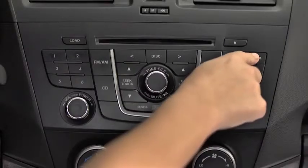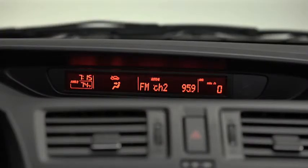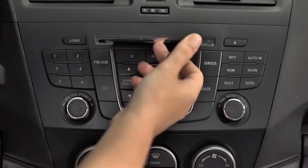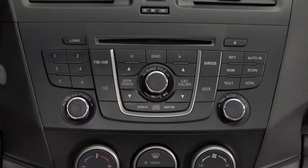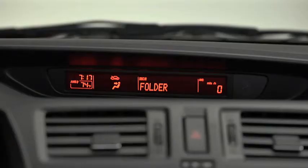To tune an auto stored station, press and release the auto memory button to recall one stored station at a time. To play a CD, insert the CD into the slot, label side up. The auto loading mechanism will load the CD and begin to play it. To select a track on a music CD, press the track button up or down. To select a folder on an MP3 or WMA CD, press the folder button up or down.